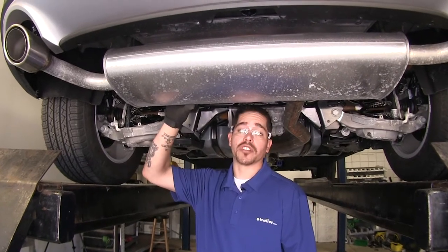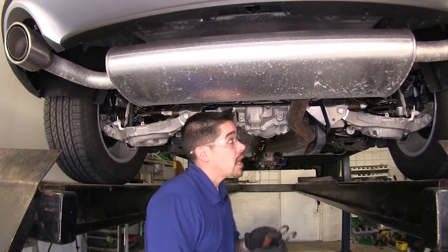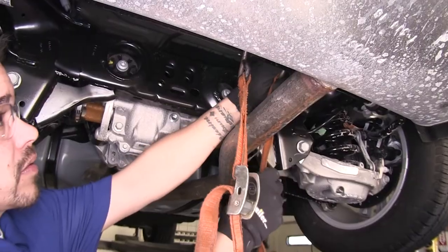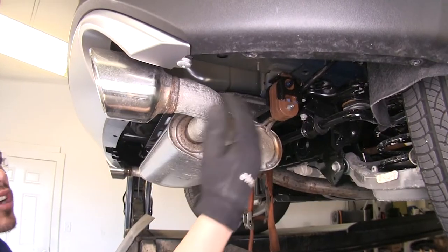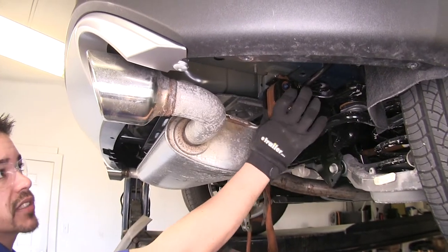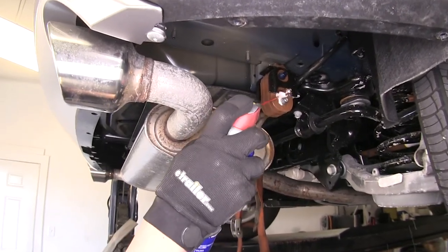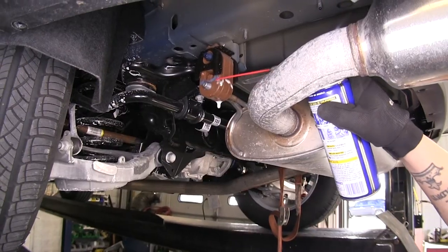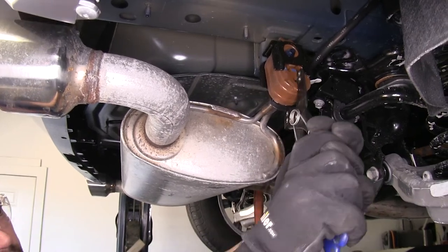Our next step is going to be lowering our exhaust down. To prevent any damage, I'm going to be using a strap to hold up the exhaust after we lower it. Behind each exhaust tip, you're going to have your rubber exhaust hanger, and I'm just going to spray a little bit of lubricant to help get them off. We're going to go ahead and remove the hangers from the exhaust.